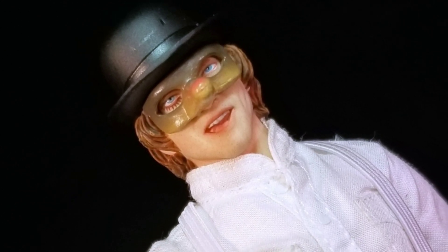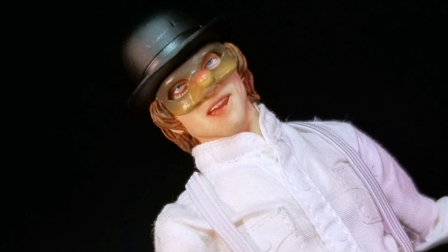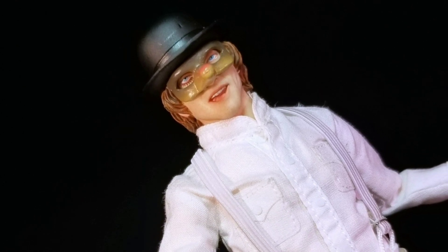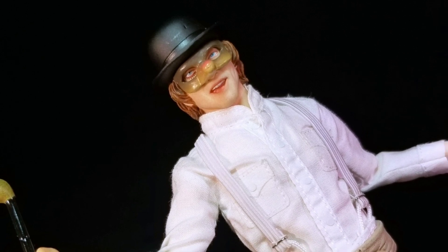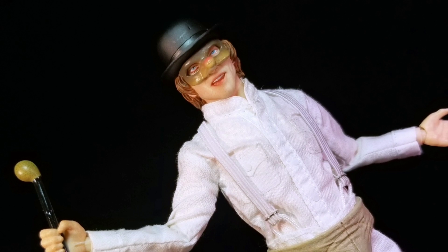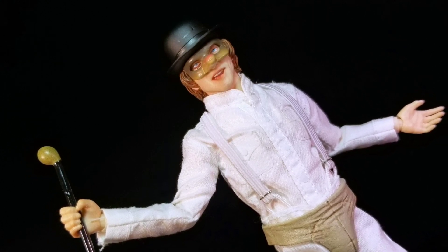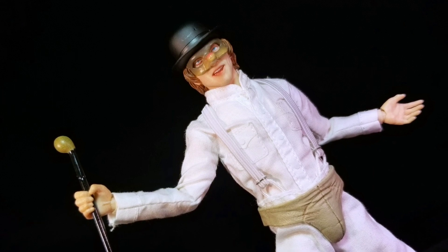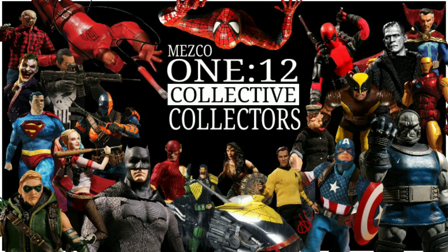So there it is guys — my review of the Mezco 112 Collective A Clockwork Orange Alex DeLarge. Overall I really do think this is an awesome figure from a very unique film. I absolutely love it when Mezco gives us figures like this — they did a great job with the sculpt, paint, accessories, and soft goods. However, I do worry that the white clothing might get dirty or stained over time, and his torso articulation does lack quite a bit. I think he would be a very cool standout piece, and at the same time I can totally get why you wouldn't want him — maybe he doesn't fit in or maybe you just hate the movie. With those things aside, I think he is still very cool and definitely a must-get. I give this figure a rating of 3.5 Bat Bombs out of 5. If you are on Facebook, head over to my group The Mezco 112 Collective Collectors for all kinds of Mezco goodness.